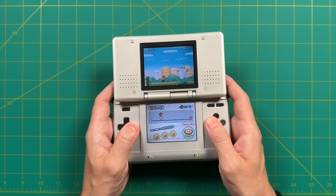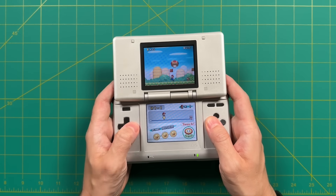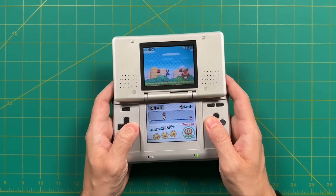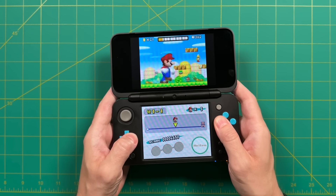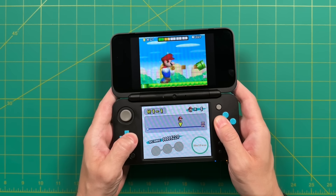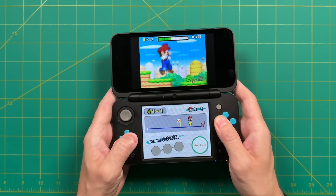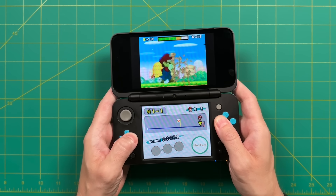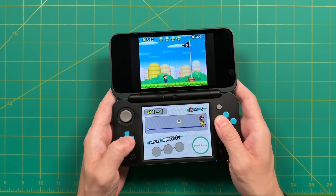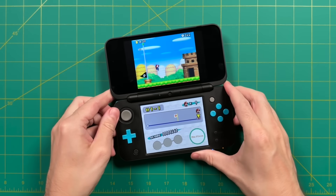Honestly, the only time I really notice this difference is when comparing them side by side — after all, we're not talking about a very high resolution display in the first place. There are a couple of compromises when playing DS games on the 3DS, but there are also a lot of positives. Depending on the 3DS you're using, you'll have a larger display with better contrast ratio and saturation. And of course you can play 3DS games on it too, so overall I think this is a net improvement.